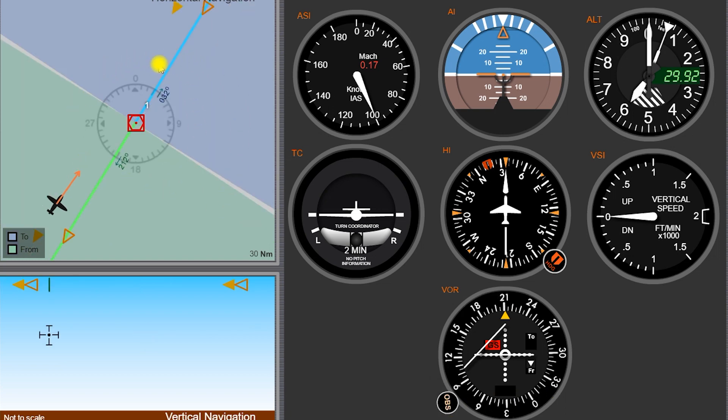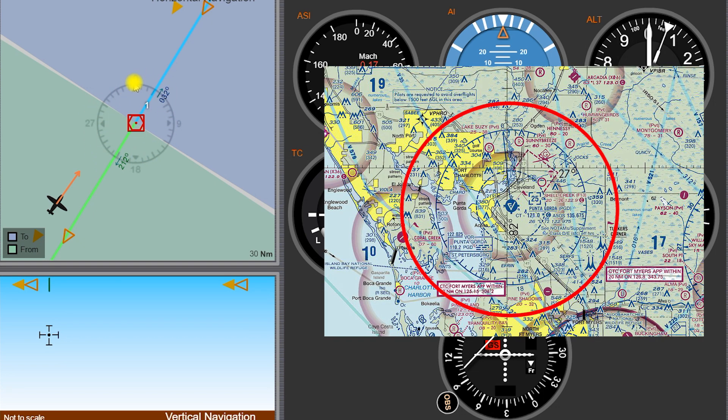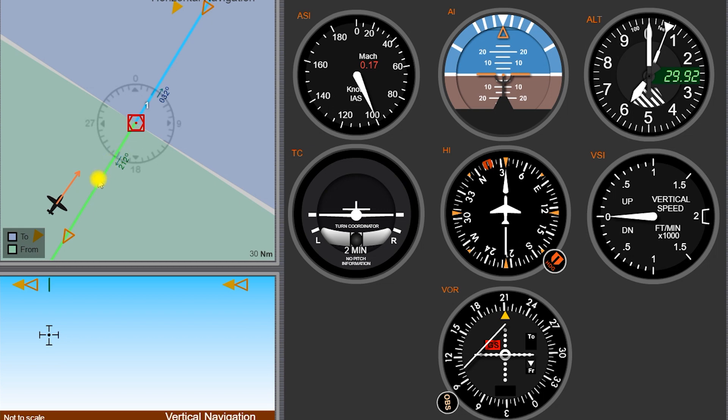Coming over here to the left, we have this plan view, this top-down view. We have a VOR compass rose that matches the one on our sectional chart right here, and it's oriented north up, as they all are. It has radials coming off it. You can't actually see the radials except for the one that we've selected here — the 212 and the 032 radial — but there are 360 radials coming off of this thing: 360 degrees, 360 individual lines. We could be located on any one of those lines or somewhere in between. We can be on any one of these individual 360-degree radials coming from this station.